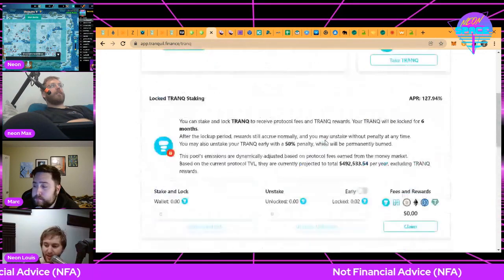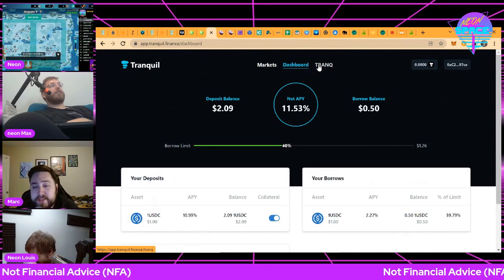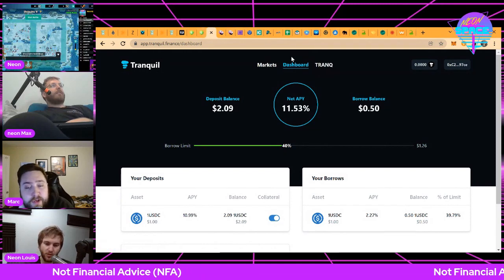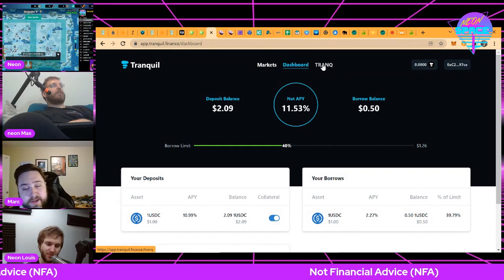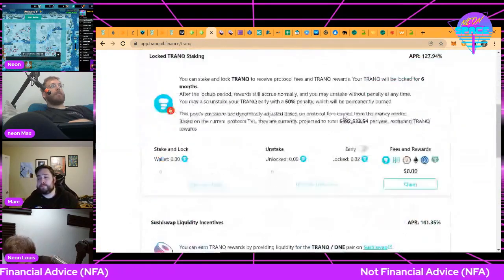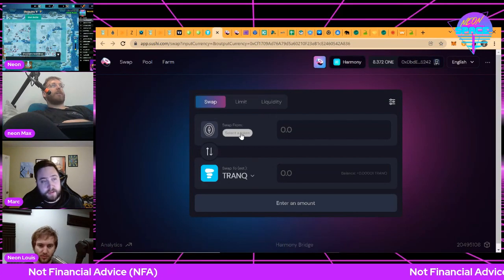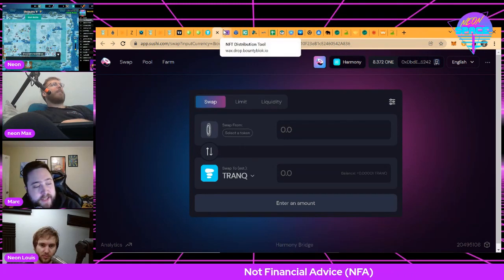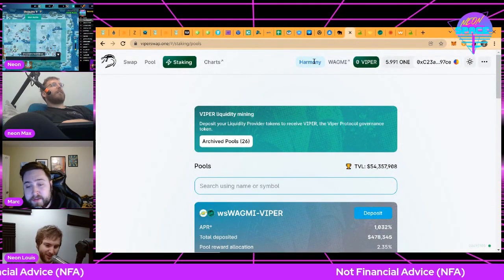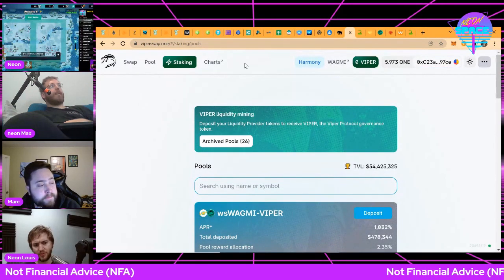Chat asks: what exchanges are these tokens on? ONE is on KuCoin and also on Binance, and it's getting quite blue-chippy these days. There's also an Ethereum bridge so you can bridge Ethereum assets into ONE. Most of these other tokens are not on centralized exchanges — Tranquil token will have the deepest liquidity on SushiSwap because that's where they're incentivizing it. On CoinMarketCap you can look up a coin and it'll show you what markets it's traded on for centralized exchanges, though it doesn't always have DeFi positions.